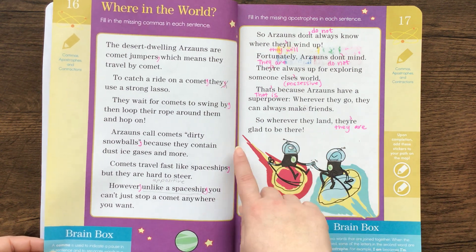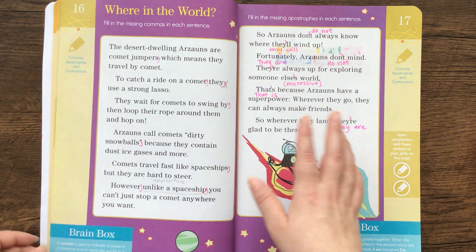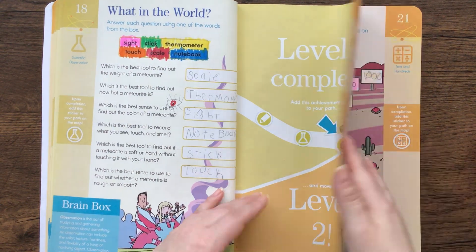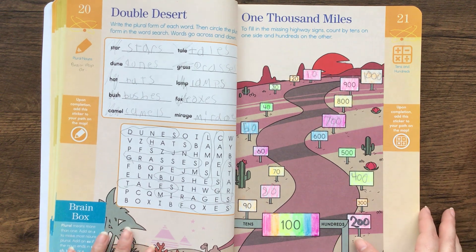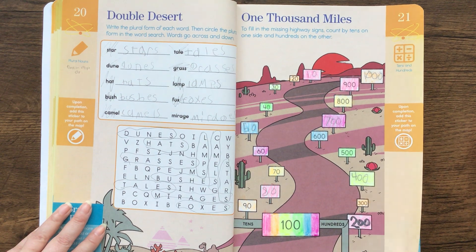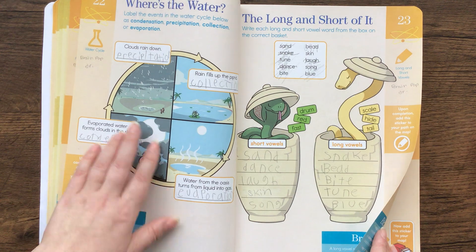So this one is 'Where in the World' — fill in the missing commas in each sentence — and this had to do with aliens. And then you go on to level two. They had different ways of presenting the information, so like this one was a word search.